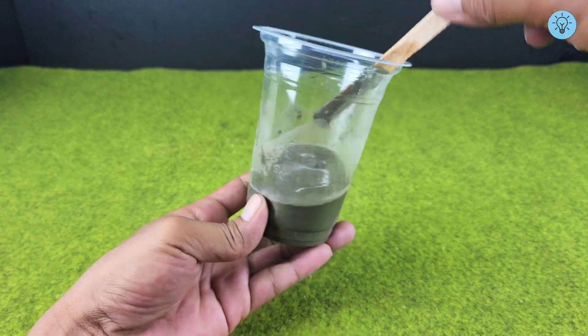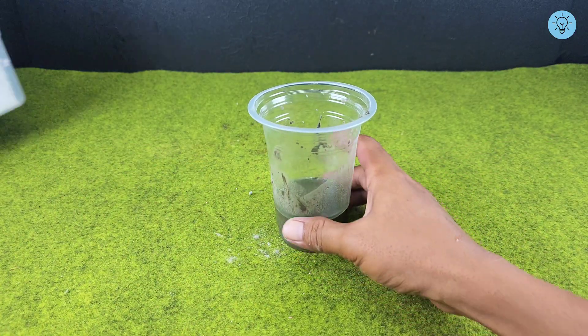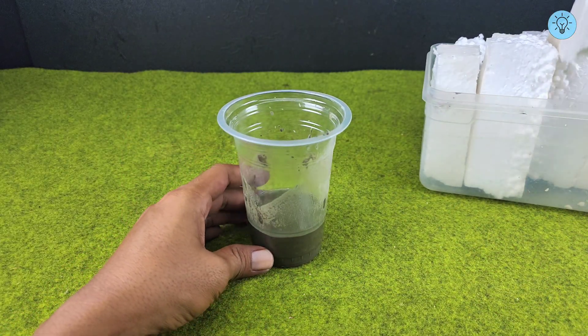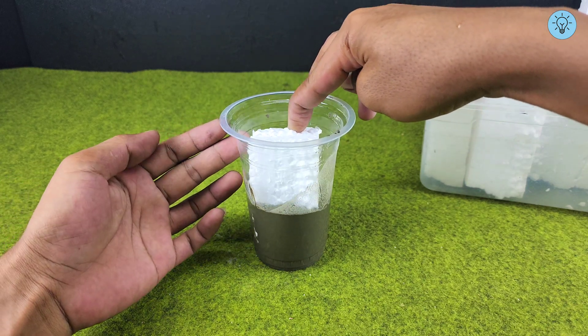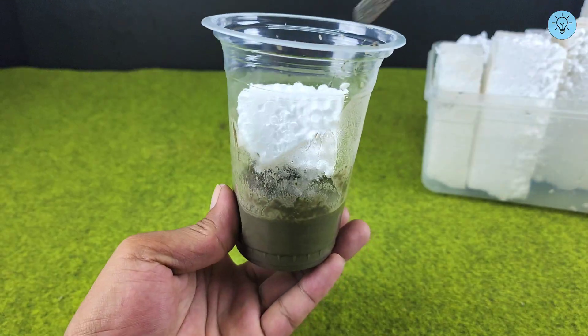Next, prepare another material that's very easy to find and often considered waste — styrofoam. Add small pieces of styrofoam into the container with the cement and gasoline mixture. As soon as it's added, the styrofoam will start to dissolve immediately, since gasoline acts as a powerful solvent that can easily break down styrofoam.